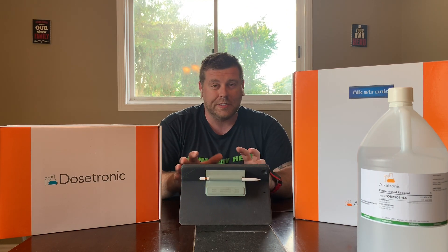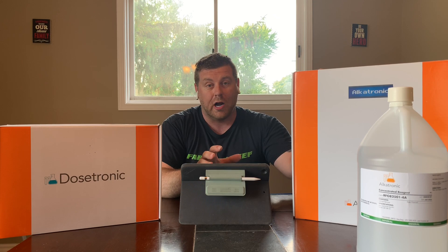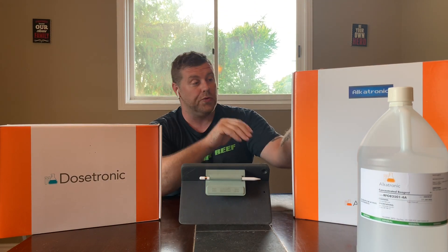With the calcium reactor, I'm dosing my tank. Say my tank starts getting populated with SPS — there's so much absorption that my calcium reactor is not going to be able to keep up. So it's going to do my tests throughout the day. If my calcium reactor can't keep up, the Dosatronic will communicate with the Alcatronic and we can dose alkalinity in there. So we'll never have on our graph these peaks and valleys so drastically that it's going to stress out the corals in our tank.